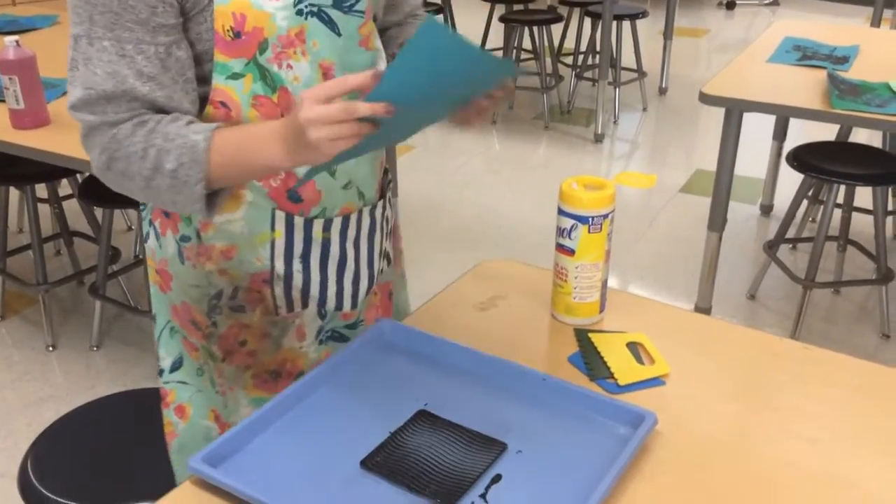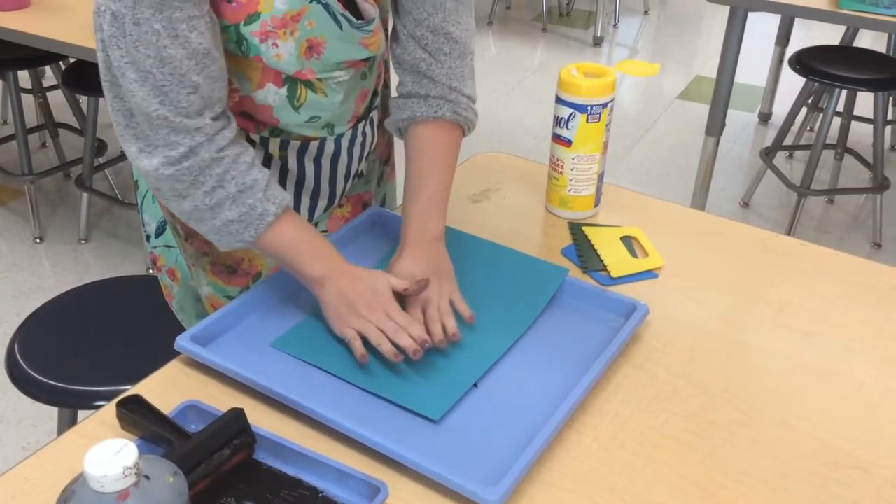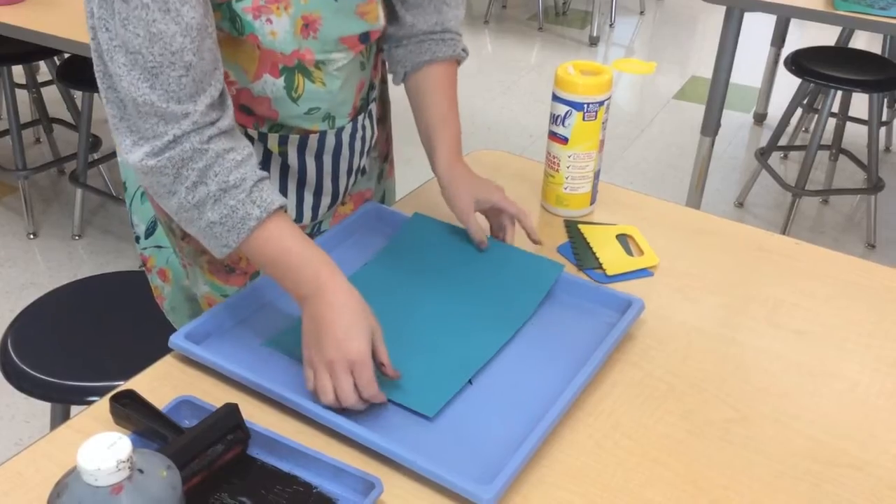You're going to want to take your piece of paper and lay it down flat, not pressing down too hard. And then there you go, you have your print.